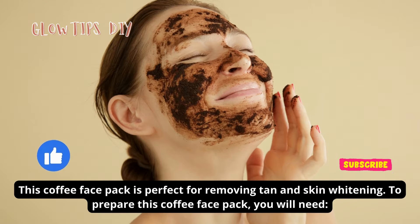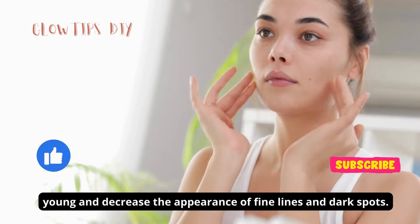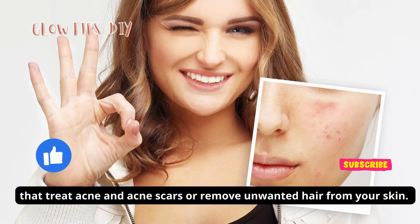To prepare this coffee face pack, you will need one tablespoon of coffee. Coffee has powerful antioxidants that make your skin young and decrease the appearance of fine lines and dark spots. Half a teaspoon of wild turmeric — wild turmeric has antibacterial properties that treat acne.